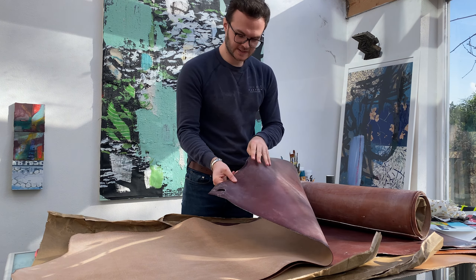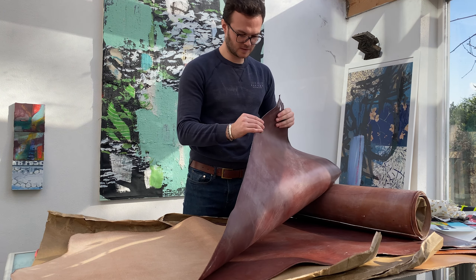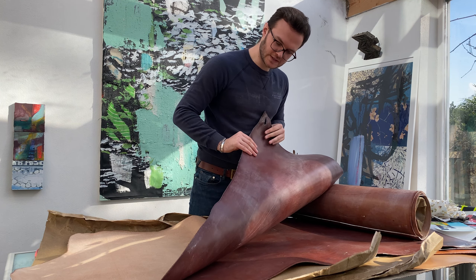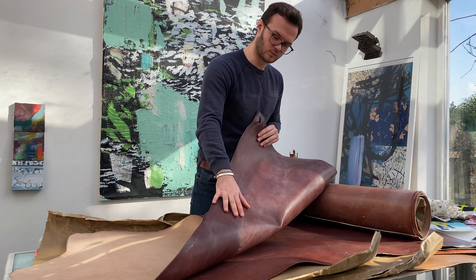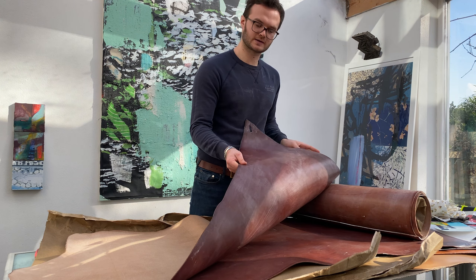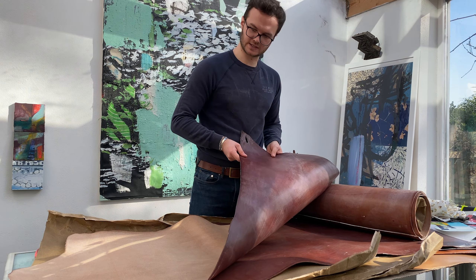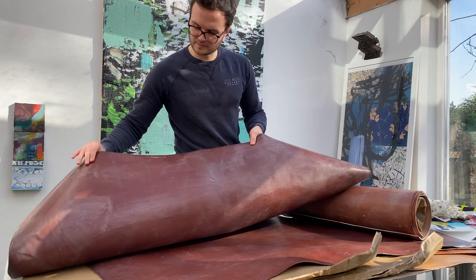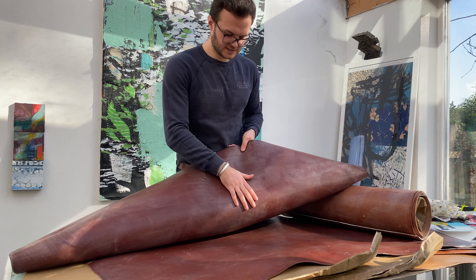And then here I've got my slightly thinner dark stain — this is the 1.6mm. This is what I'm going to want to use for wallets and small things like passport holders, things like that, just so that the thickness doesn't build up too much. I'll probably still skive the ends of these.